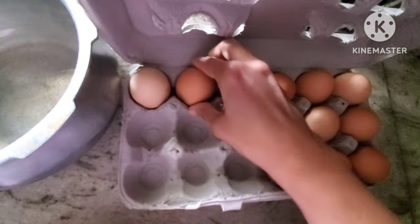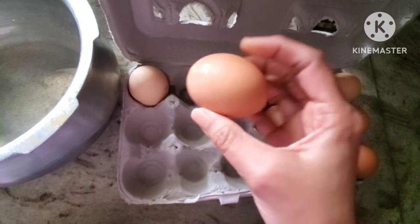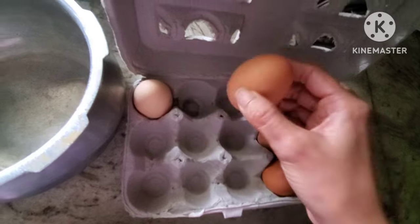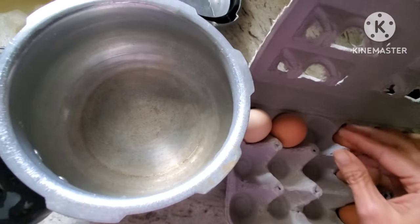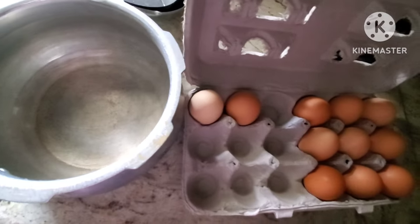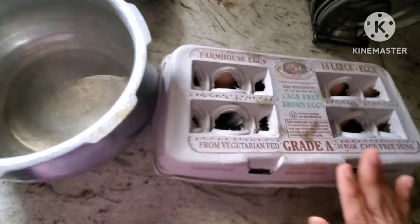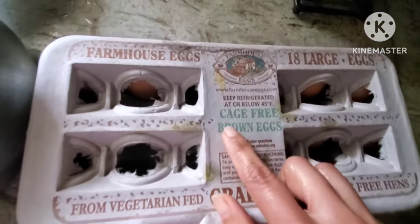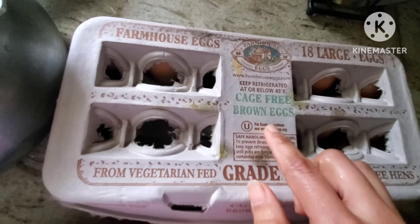This is organic cage-free brown egg — white and brown egg have the same taste and same nutrition value. This is Grade A, which is a size, but you can also check Grade B.